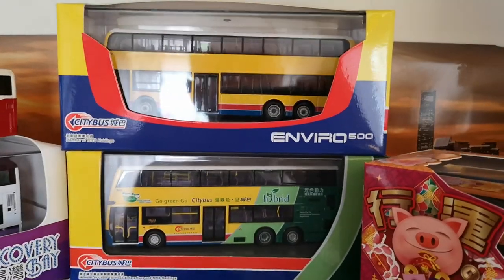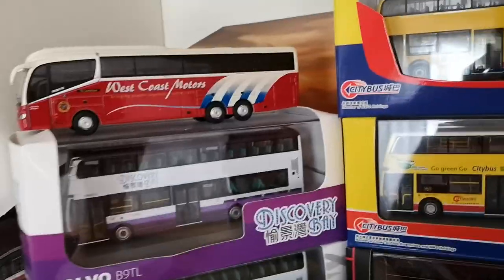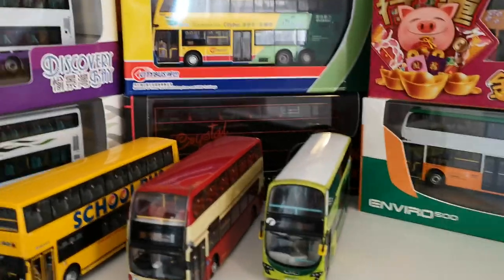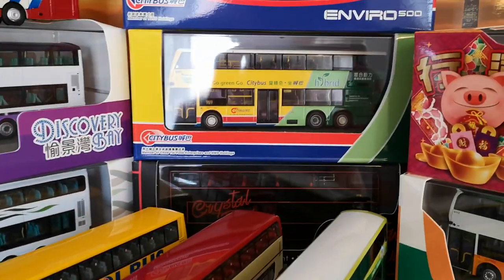You can follow me on Instagram — I'll put a link to that in the description below, where you'll see all the new buses I get. Thanks very much for watching, see you next time.